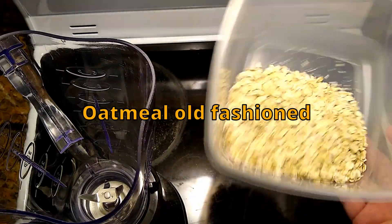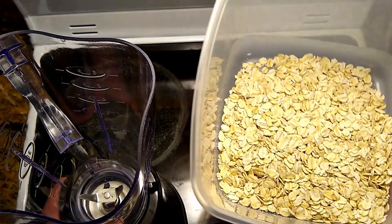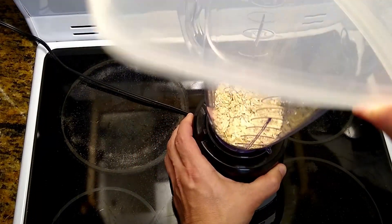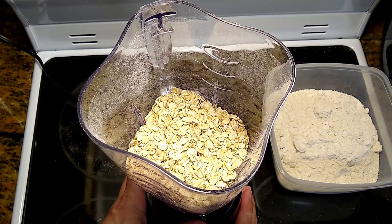Let's cook! It's really simple. It's a regular oatmeal — old-fashioned regular oatmeal. In the blender, you can put a lot of oatmeal like this, and it works exactly right.